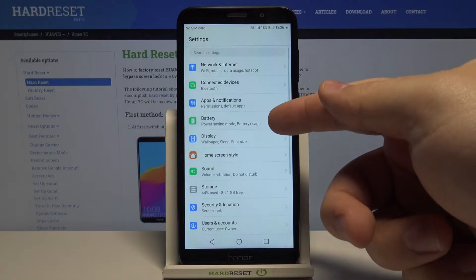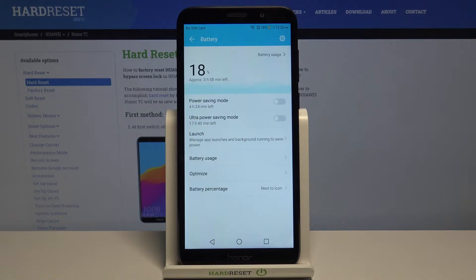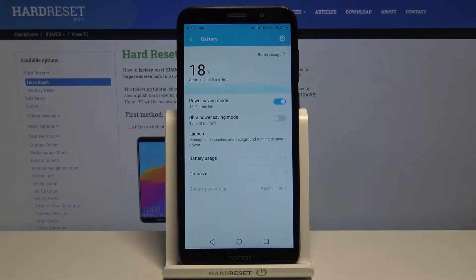In settings, let's select the battery, and here we have power saving mode. We can enable it by tapping the slider next to it and then tapping enable like this.